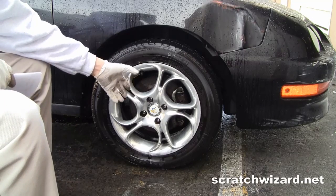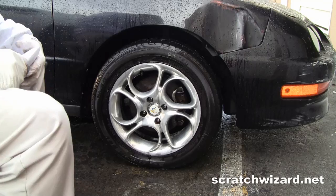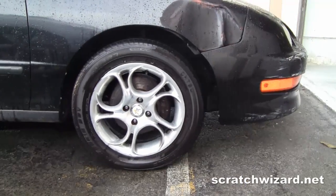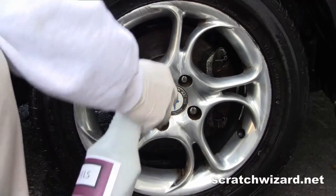I'm going to roll the car forward about a foot so I can take a look at the wheel from a different angle and check any spots that I missed.